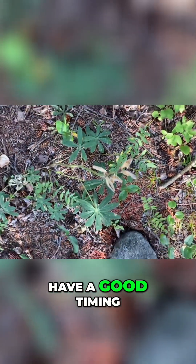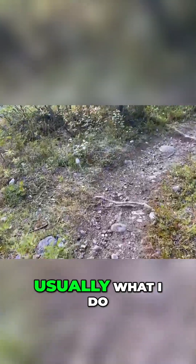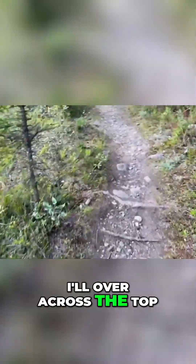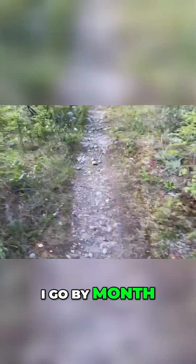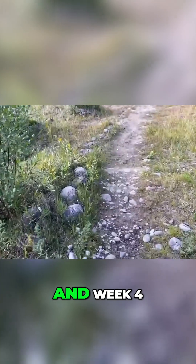That's where your chart comes in handy. To chart it, usually what I do is write the species down, and then across the top I'll have the dates — I go by month and then divide it by four, so week one, week two, week three, and week four.